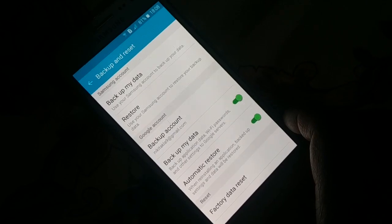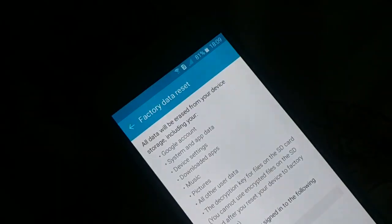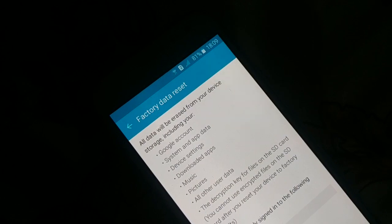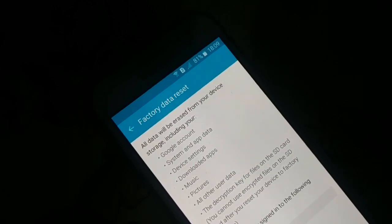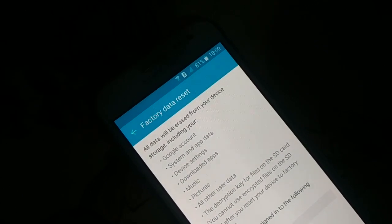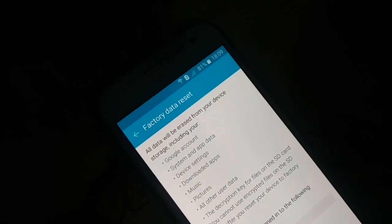You can see here is 'Factory Data Reset' — click on that. Before you continue, read it properly because this will wipe out everything from your device. Your device will be like a newly purchased one. Remove your SD card first, and if you have any important information, move it from your device to the SD card before doing this.